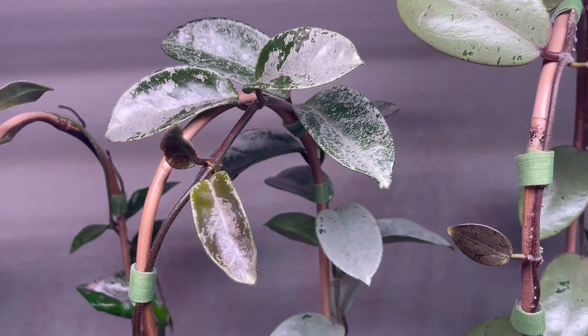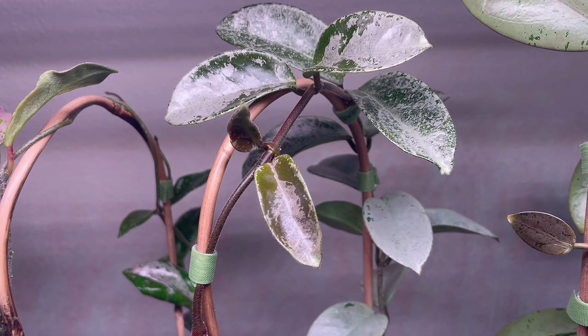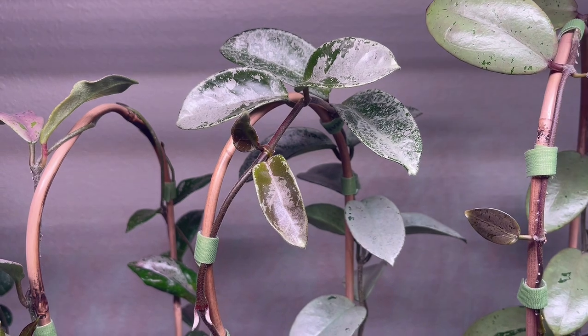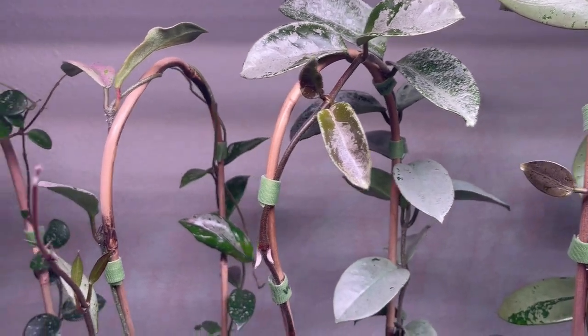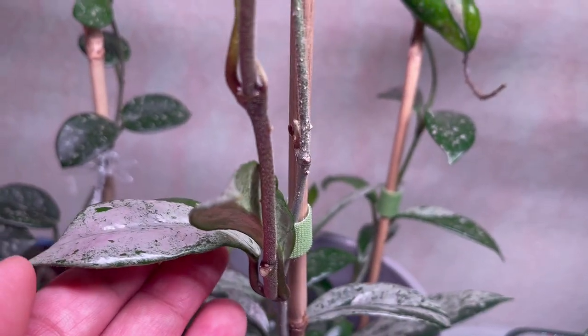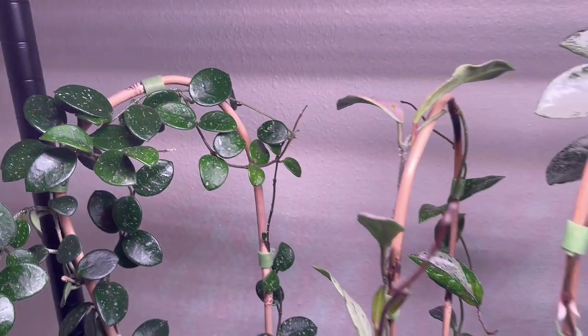I did it to my other one too — another hoya, I forget the name. But anyway, this is my Hoya Wayetti — so beautiful, look at that.